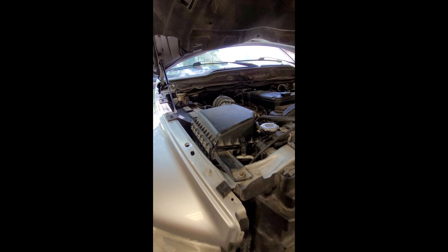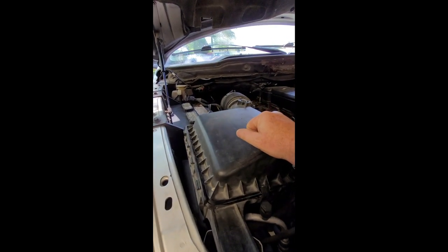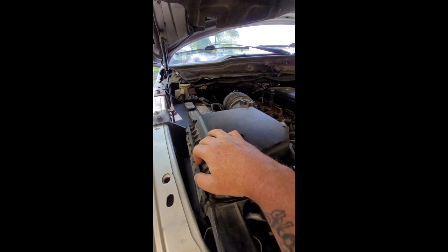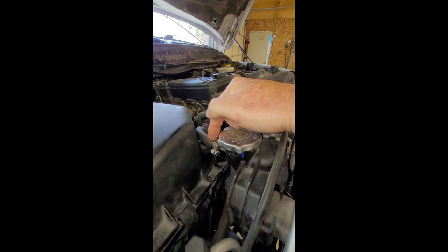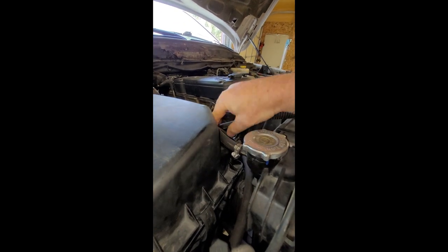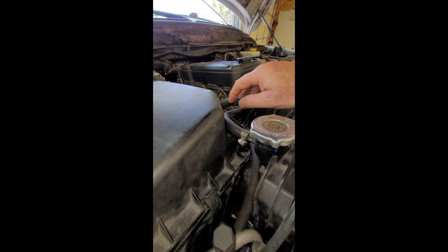I also forgot to mention this kind of pain-in-the-ass design that Chrysler did. When changing the air filter and getting this box off, it's pretty tight with the air filters squished inside — they're sealed. Then you've got to deal with the overflow tube to the radiator, which is way in the way. It's just a pain in the butt.